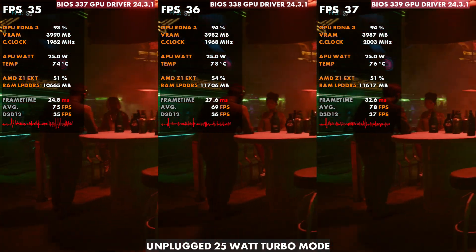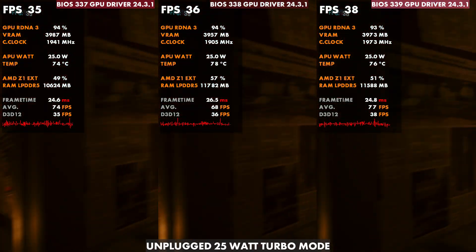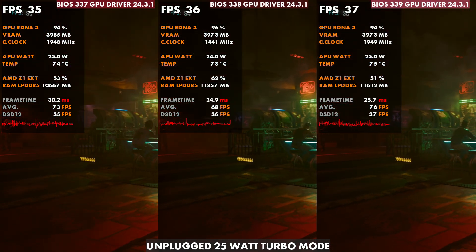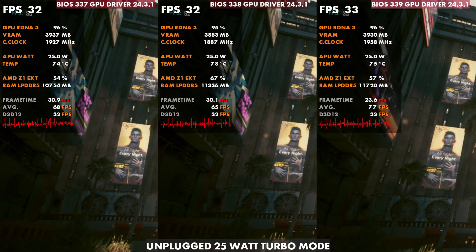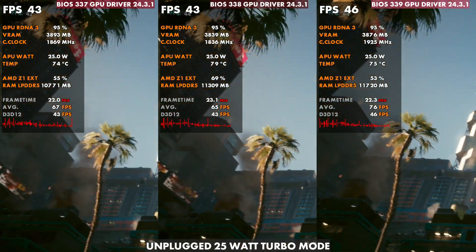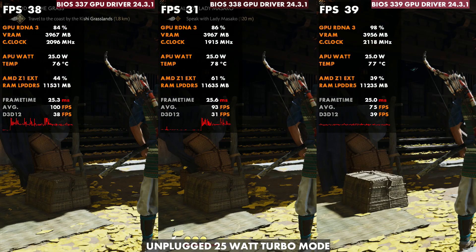You can see here 337 on the left, 338 in the middle, and 339 on the right. Looking at this, we pretty much are back to the same performance we had. They changed the fan curve and then changed it back, because off the shelf — especially for the average consumer that might not make their own manual fan curves — this is the better option. You get better thermals, better performance, and it's overall a little bit more stable.